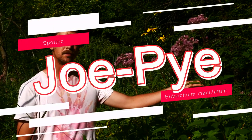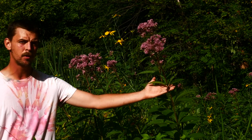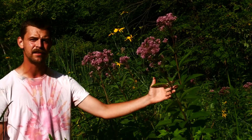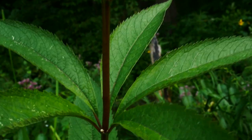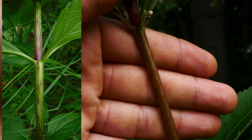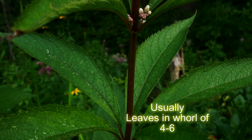This is Eutrochium maculatum, the spotted Joe Pye Weed. What you want to note right away is the nice flat-topped array of the flower head here. This is one of the more northerly of our three species of Joe Pye Weed in the region. It's commonly found in habitats such as floodplain forest or marsh, really any kind of open wet areas. Looking at the stem, you'll note this nice spotted purple coloration, which is where the species name maculatum comes from. The whorl of leaves gives it the name Eutrochium — this one's going to have between four and six leaves per whorl.